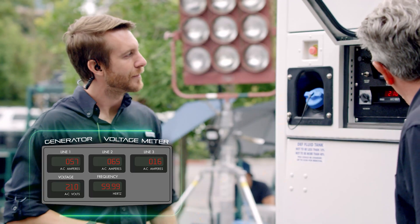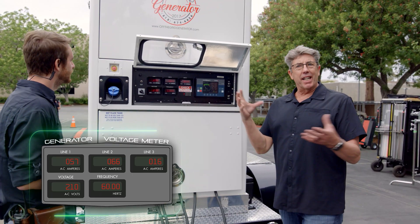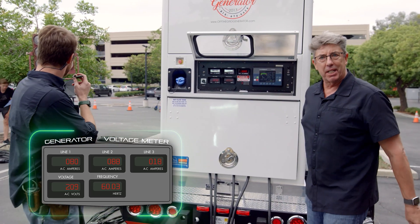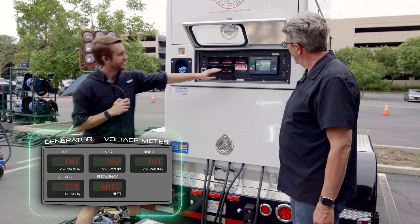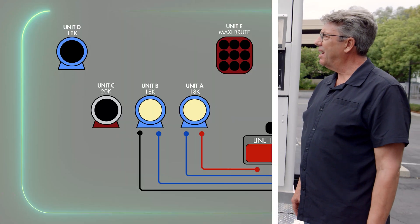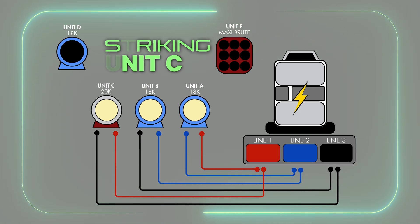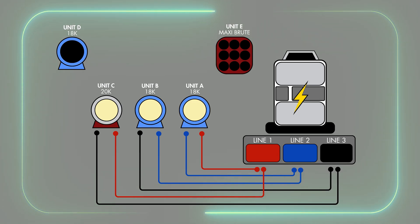That's going to come up because this one is coming up to temp. As an HMI comes up to temp it strikes hotter, burns more amperage, and then it idles down as it's coming up to temperature. So now we really want to get these levels back to even. We're going to dim up our 20k that we have on a dimmer — go ahead and bring that up slowly. This is going to help balance out the load between the three different legs.